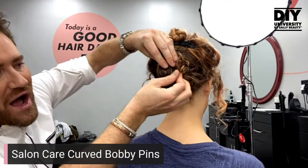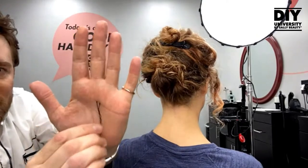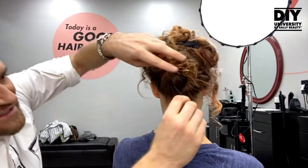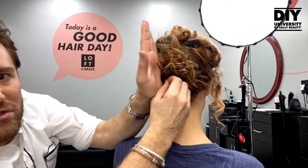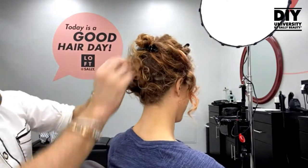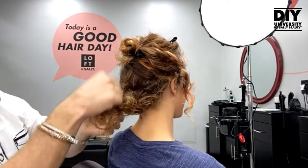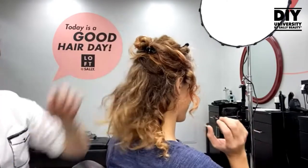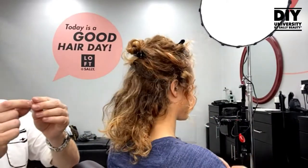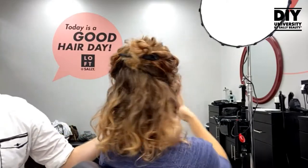For the bobby pin: leave it closed. The moment you open a bobby pin, all the tension is lost. Roll the hair up, fold it into itself, make a little pocket, pinch it, and put the legs through onto the scalp — then go opposite. The curvy grip side goes down; that's the part that grips the hair. Put the legs through and go opposite for a beautiful, secure hold.